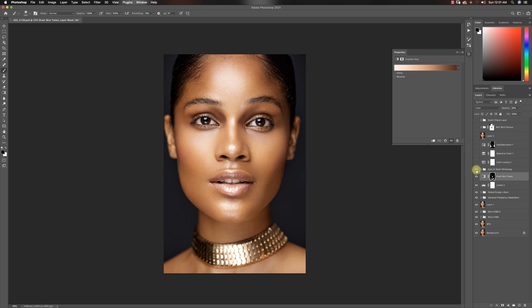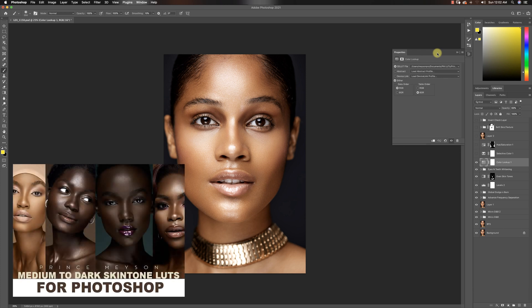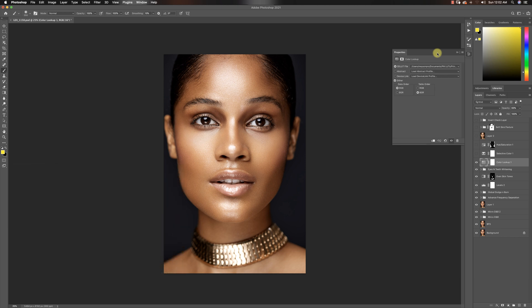Then I ran my eyes and teeth whitening action — you can get that for free in my digital store. The amazing thing about it is that it doesn't whiten everything out or make your subject's eyes look pale. Then I ran a color lookup using one of my Prince Mason skin tone LUTs — I used number six. I have LUTs for light skin tones and dark skin tones, and I used the SL6 skin tone LUT for dark skin tones.